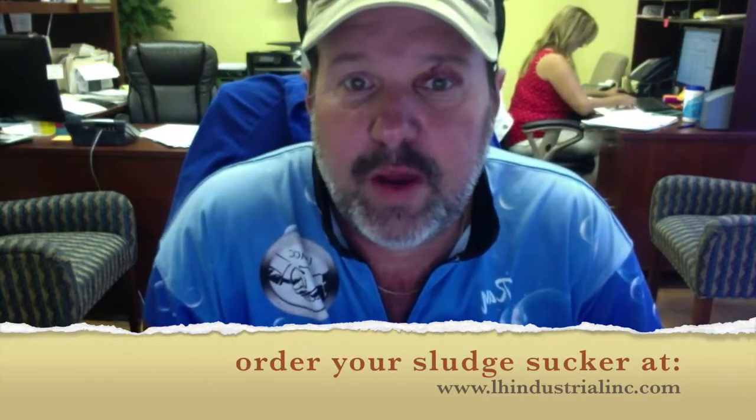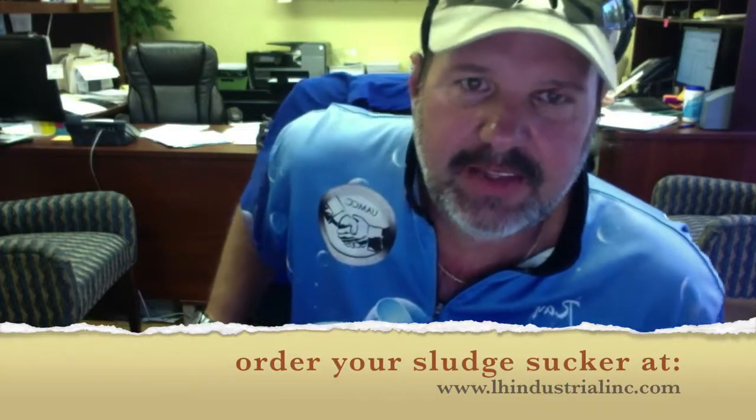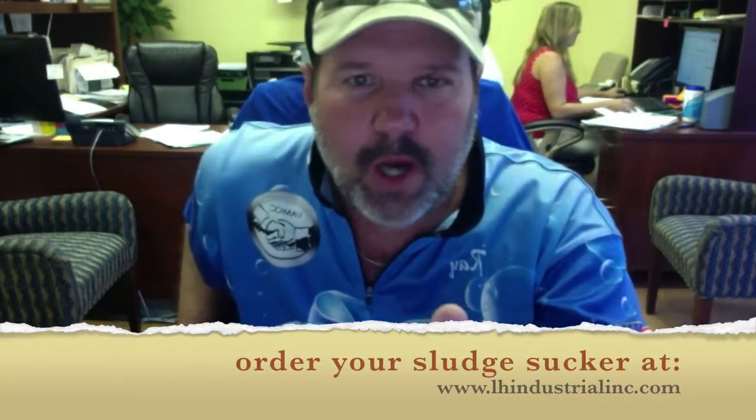And again, this is Ray Burke, Spray Wash Exterior Cleaning, Tallahassee, Florida. I hope everybody has a fantastic day. And wash on.